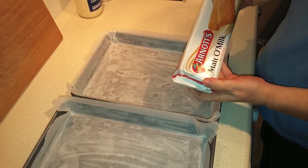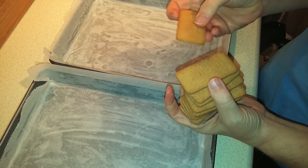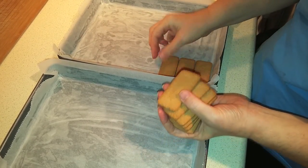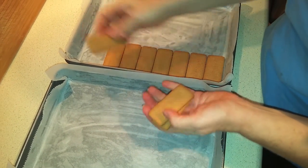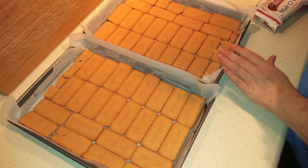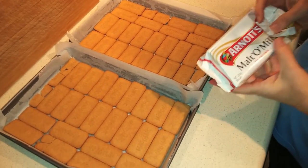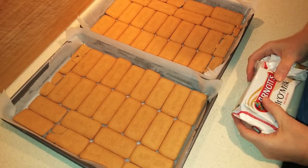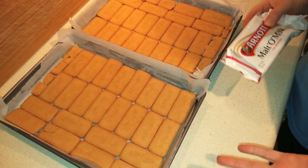The next step is to layer the biscuits in the bases of the pans. They're a malt-flavored sweet biscuit. If you're in the states, you could use shortbread or something similar — even graham crackers would work as a substitute. My pans are a little bigger than the recipe calls for, and different biscuits come in different shapes and sizes, so I needed half a second package to finish the job. You may need a little more depending on your pans.